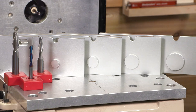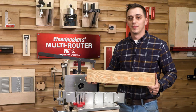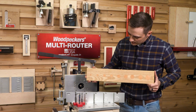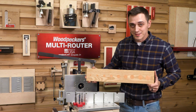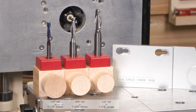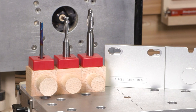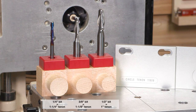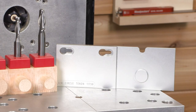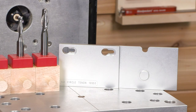With four different circle tenon templates and three different router bits that can be used with each template, you can create nine different perfectly round tenons. With the one and a quarter inch template, here are all the sizes of tenons you can make — and here are the sizes with the one inch template, the three quarter inch template, and the half inch template.